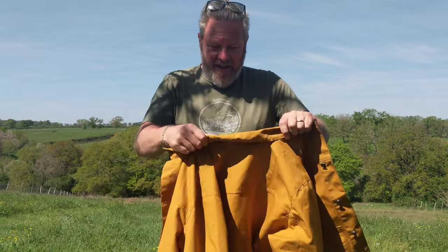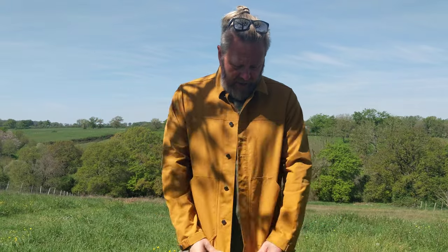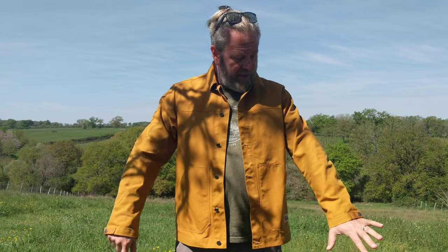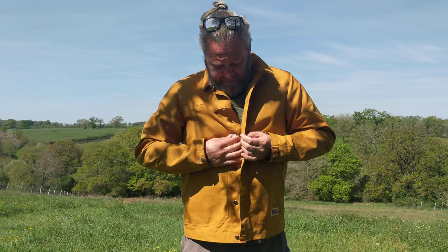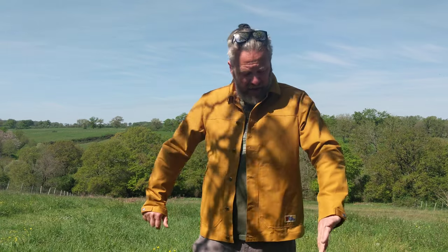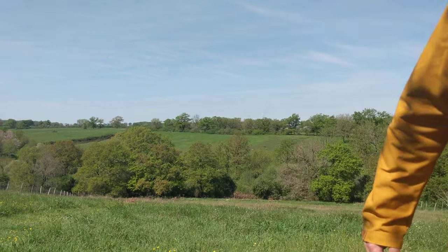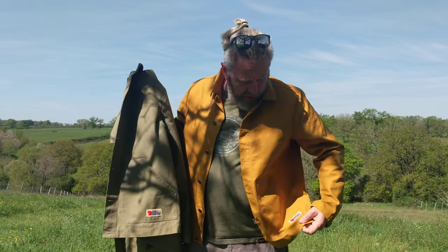I've also got this mustard one. It's the same jacket, same size — everything about it is the same: same rattly buttons, same difficulty with the buttons — just a different color. It's quite nice, isn't it? Significantly different from the green. It's quite European — you'd see this on the streets of Amsterdam or Paris.